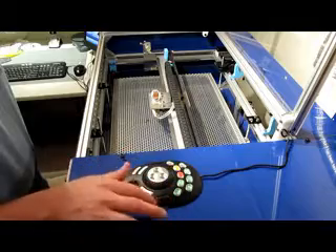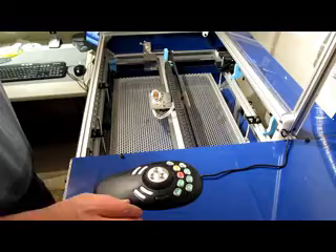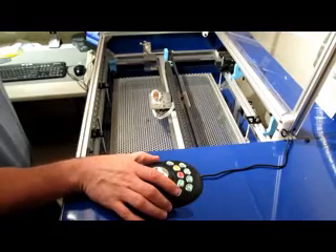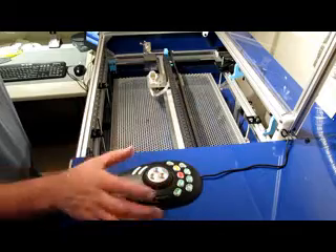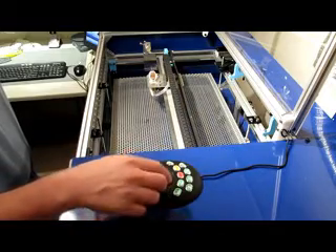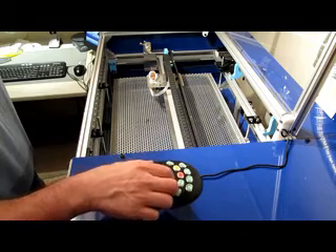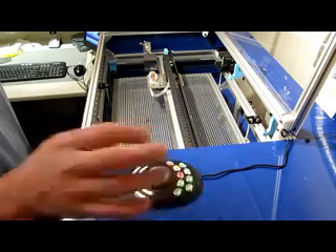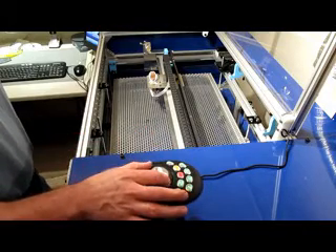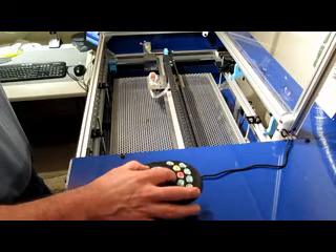Let me show how some of the motion controls work on the pendant. Select the axis here. First of all, you've got rapid movement with these outer two buttons, and that's an optional setup. Then there's a spring-loaded dial that returns to center, which allows a variable speed, so I can go slow or faster.